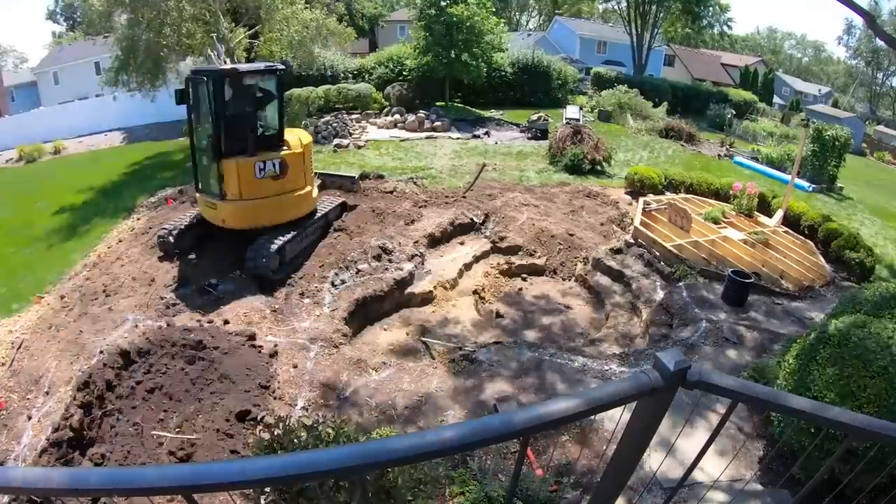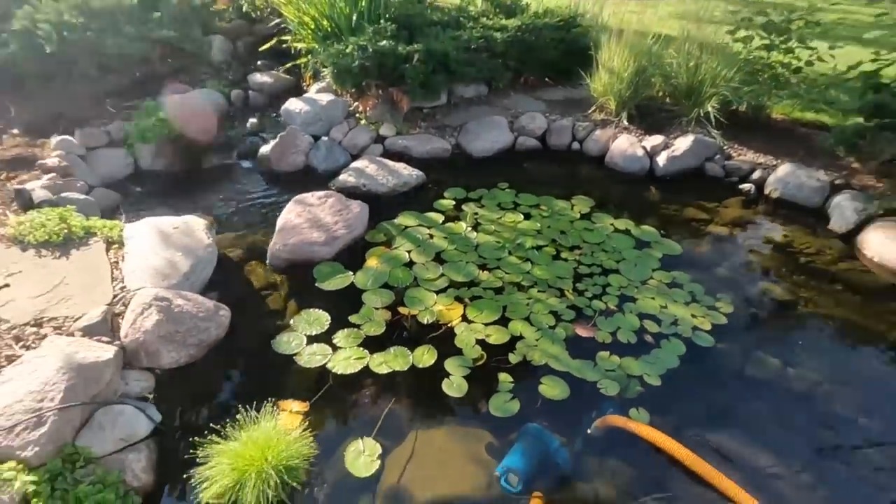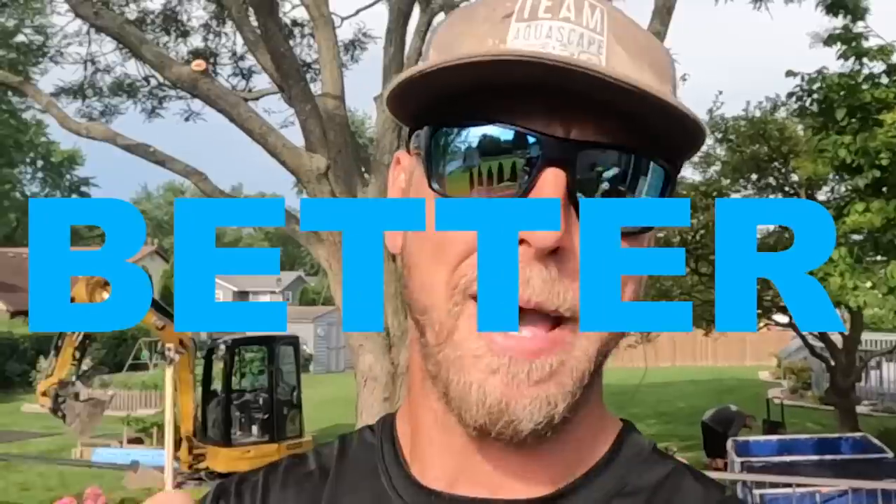What is up all you Party Pond people out there? Chris from Team Aquascape. We're coming back at you with an incredible rehab project of an existing Aquascape ecosystem pond that was built probably 15 years ago, and we are making it bigger, better, and bestest than what they currently have. You guys ready for this transformation? Let's go.